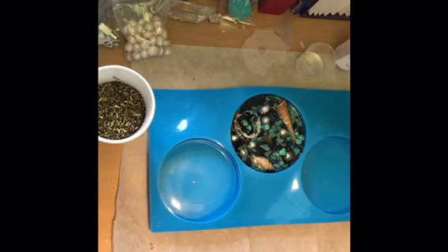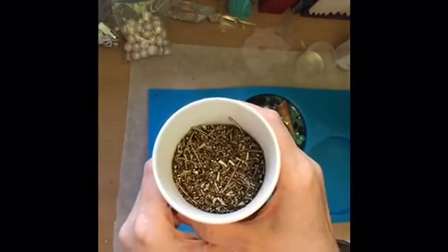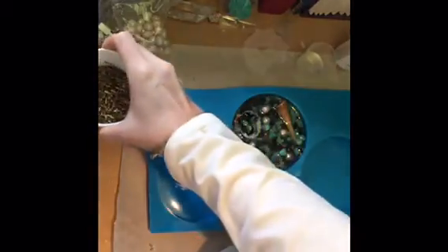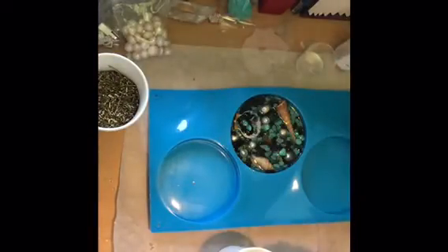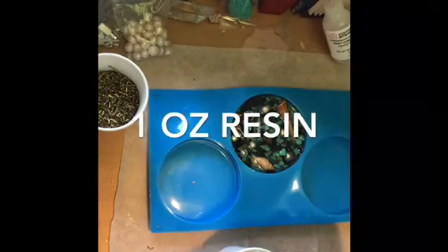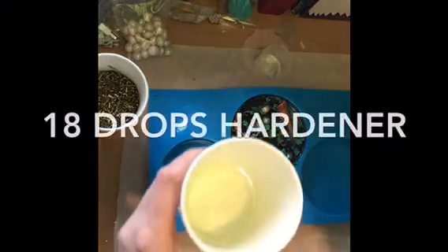It's been about 45 minutes and that layer has congealed — it's time to add our metal. Today the metal we're adding is brass shavings — I forgot to mention that at the beginning. For this last layer I'm going to use an ounce of resin, pour that in my mixing cup, and add 18 drops of hardener.